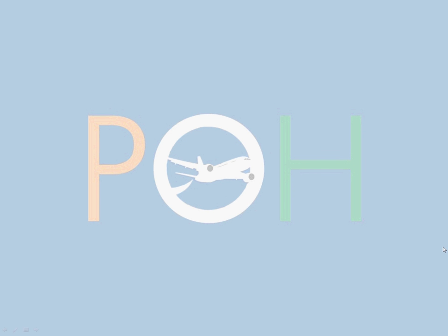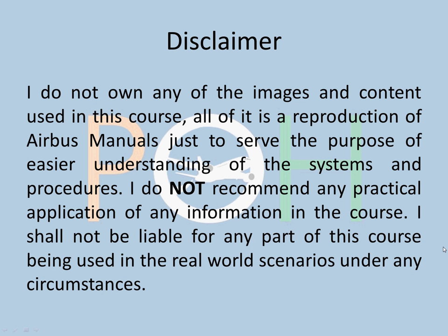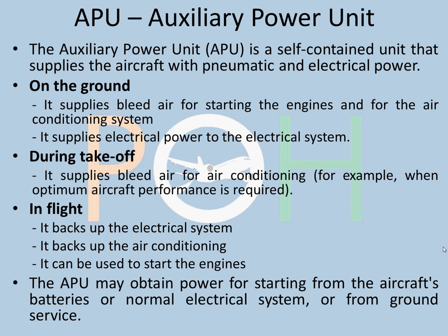Hey everyone, welcome to Planes Overhead and we are continuing with our A320 series. We are doing APU today. Disclaimer remains the same: do not use any of this information that you are learning here in practical application. So we are starting off with APU.